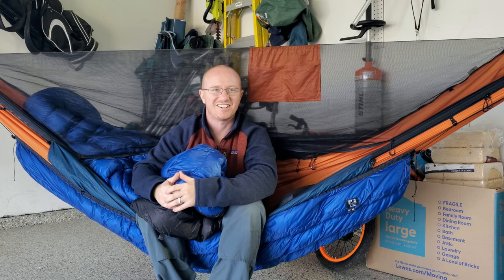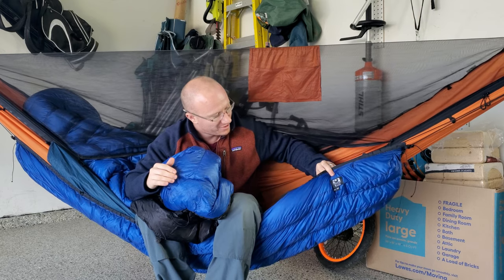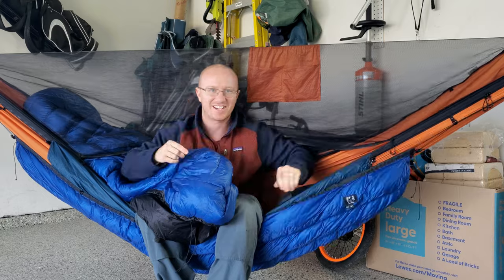Hey guys, welcome back to the channel. Today I've got something real big — finally going to go over a review of my Hammock Gear quilts. Stay tuned, check them out.